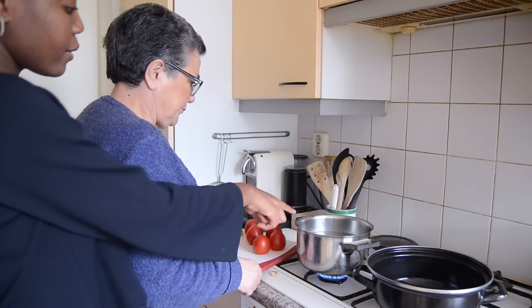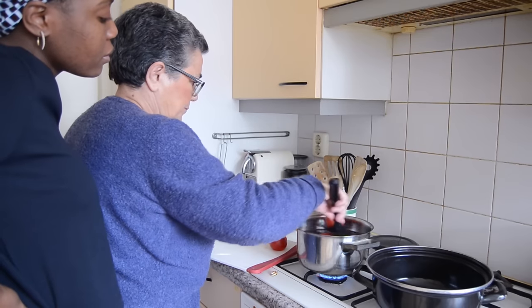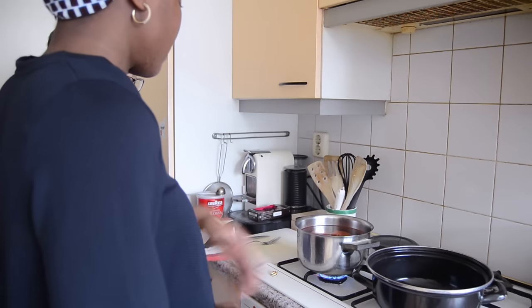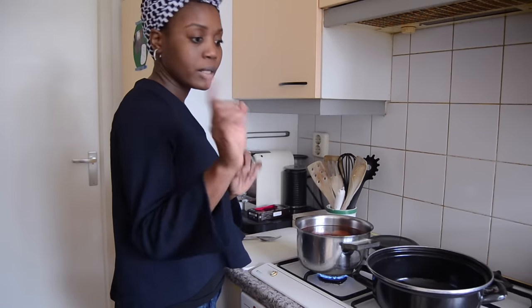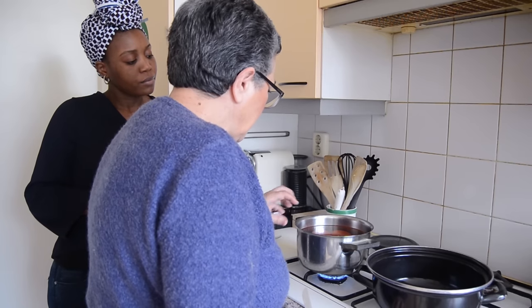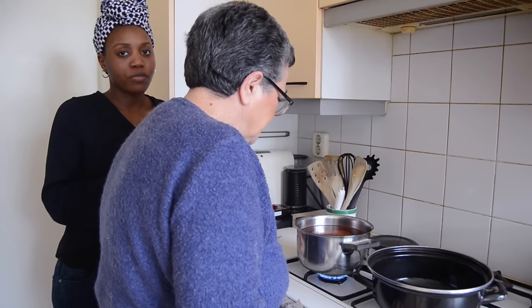Right now we're going to add the tomatoes in the boiling water for one to two minutes. Make sure the water is boiling while you're doing this. You don't need to cover it, just leave it for a minute or two. You can tell when they're ready just from looking at the skin — you can see from the skin when it's ready to take out.